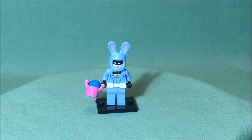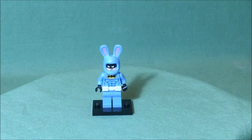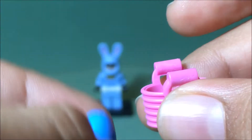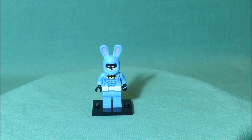Here we have our second minifigure, which is Easter Bunny Batman. Easter Bunny Batman does come with something, and that something is a basket with an egg inside. You can easily take the egg out of the basket. That is all there is for the accessories.